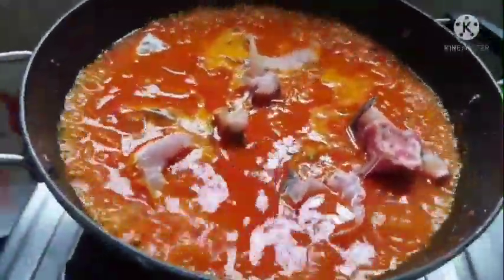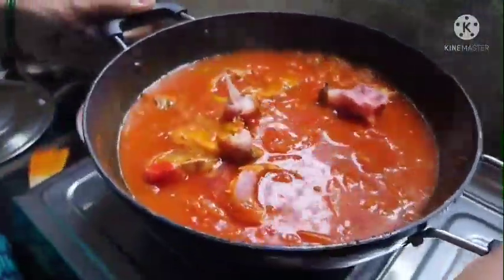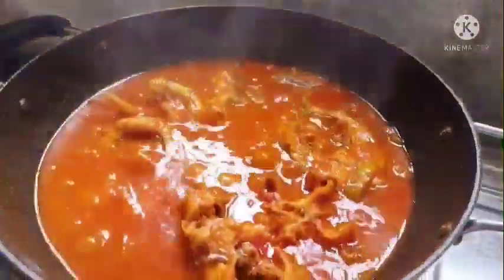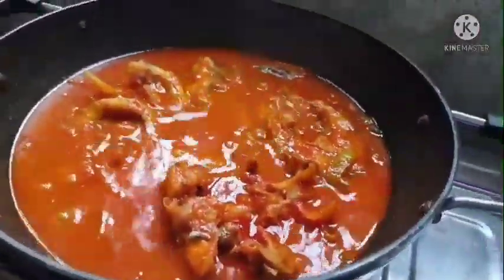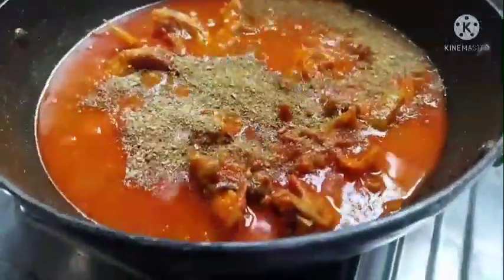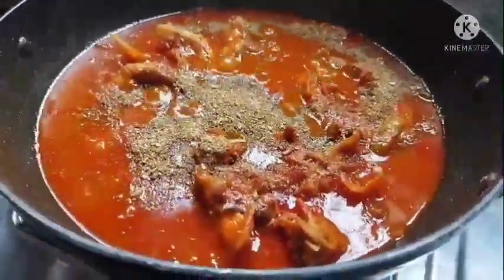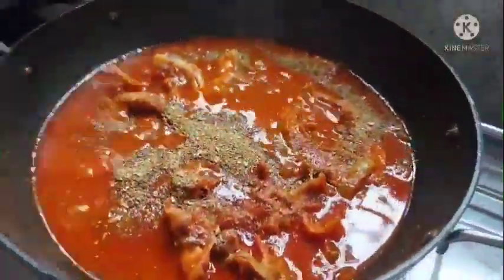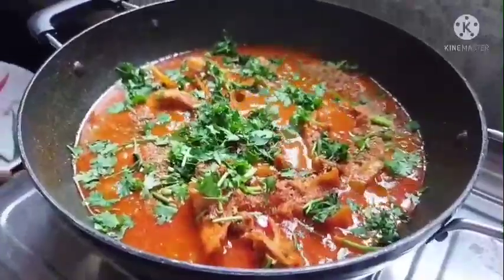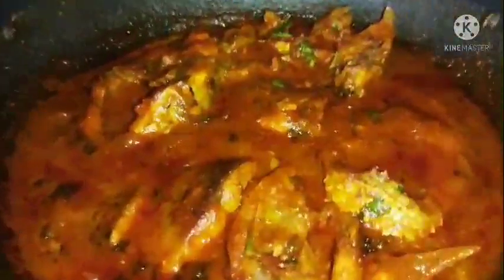In the bottom of the rice, let the rice sit on the rice. That's it. I will add a little bit of ketchup. Thank you.